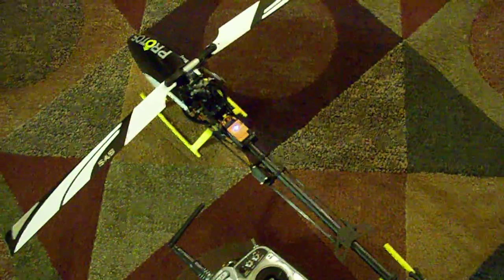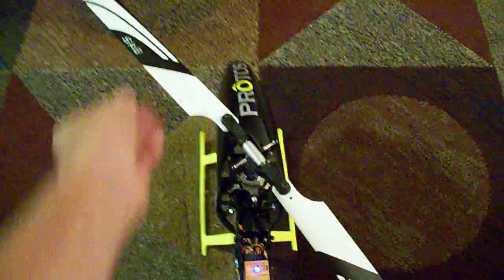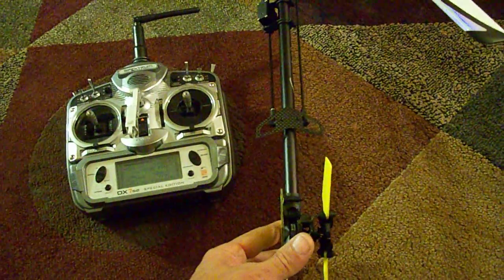Quick video on how to set up pre-comp properly on the Microbeast. Essentially what you're looking for is it to counteract the torque of the blades. The blades spin in this direction, the tail will spin in this direction. You're going to want the tail blades to drag the tail back over in this direction.